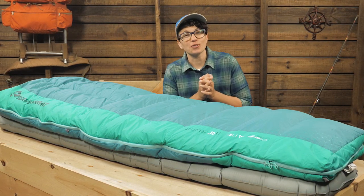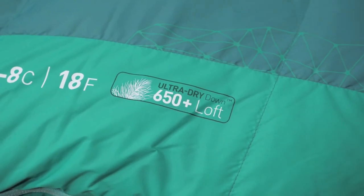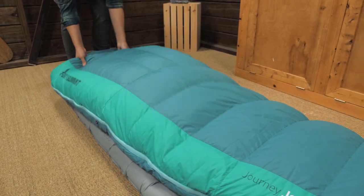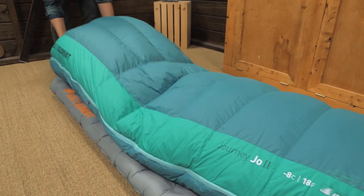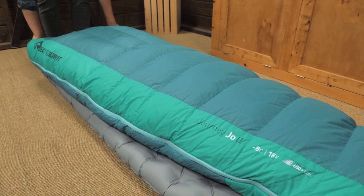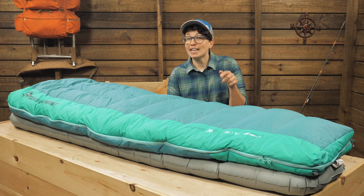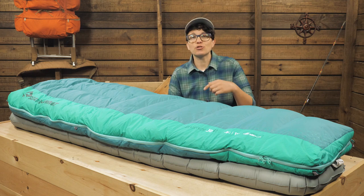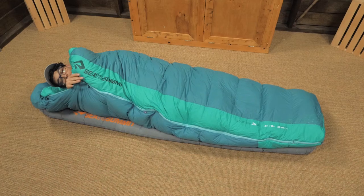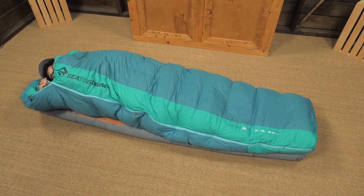The women's specific features Sea to Summit added are key in keeping you comfortable. This bag traps in body heat with its 650 fill power down insulation. It is certified by the Responsible Down Standard and treated to be water resistant. The Ultra Dry Down in this bag stays dry longer and dries faster than traditional down if it becomes wet, which is ideal on long trips and in humid climates when your gear often gets exposed to moisture.